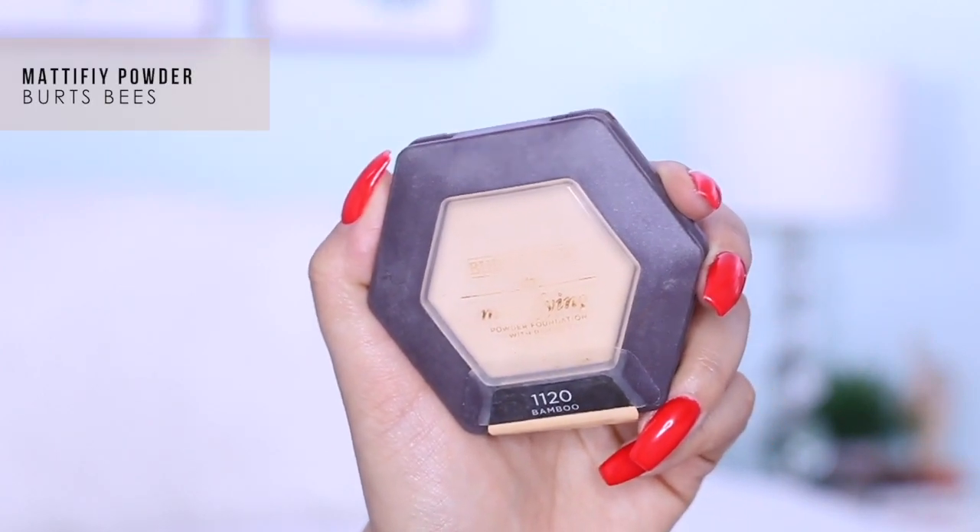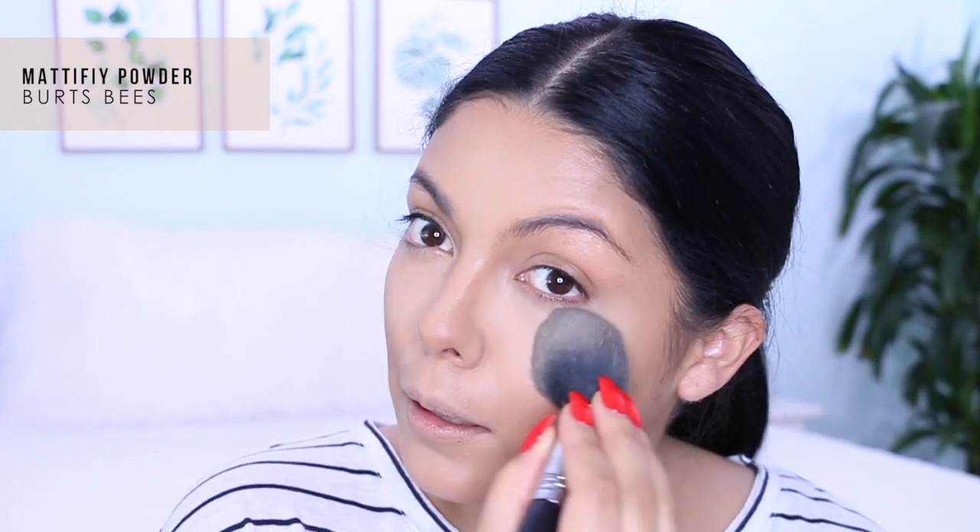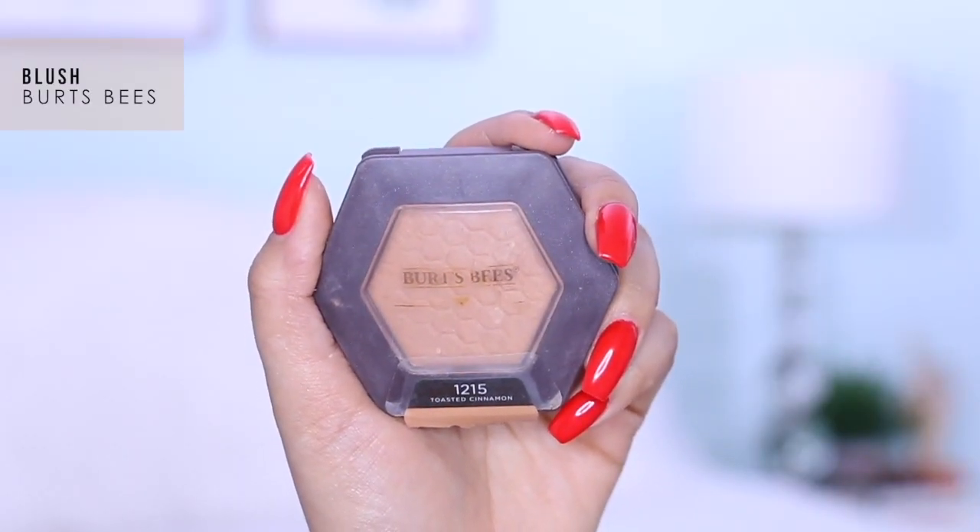Next I'm doing some powdering using a couple of products from Burt's Bees, which I absolutely love right now. The one I'm using today is their Mattifying Powder infused with bamboo. I load up my Sigma powder brush and go right underneath to set it — set it and forget it. Then I'm taking Burt's Bees blush in 1215 Toasted Cinnamon and placing it in a C-shape on my cheeks.